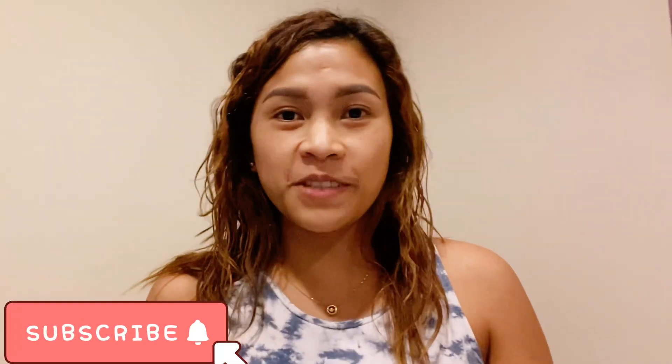Hey guys! Sa mga hindi pa nagsasubscribe dyan, please don't forget to subscribe. Click na rin yung bell. Today's video, meron akong binili dito sa Innisfree.